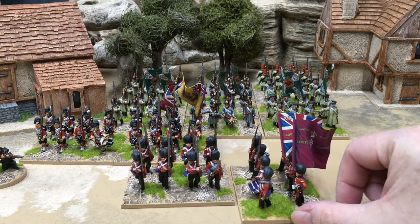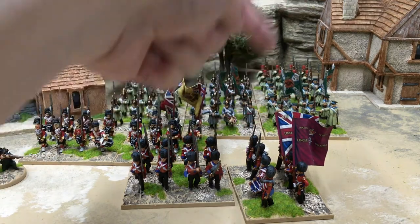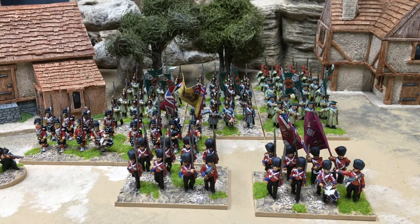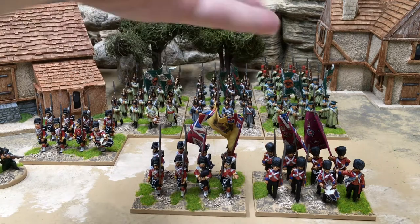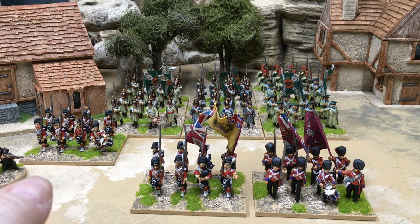Flags are from GMB Designs — they're very lovely. Northstar do Crimean flags but when I went to order them they were out of stock of the Coldstream Guards, so I went elsewhere and found everything I needed at GMB. I've since learned, like you do with historical wargaming, that the guards regiments go into battle with the flags reversed — so the regimental colour should be on their right and the queen's colour on their left. But I'm not changing it. You learn something every day.